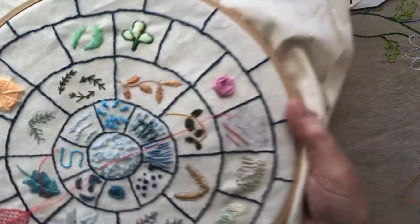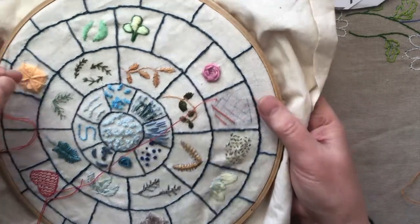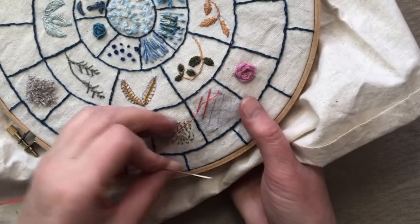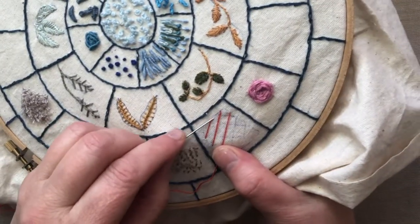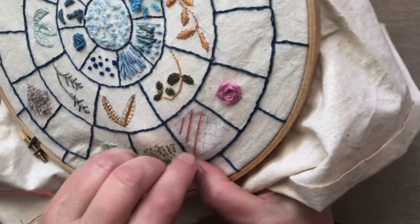Hey everyone, back for a Thread Thursday. What we're doing is battlement couching on our stitch wheel. The aim is to try and get them square, so I'm just noticing my lines aren't so perfect — I can already see that this is slightly out but I'll try and fix it.